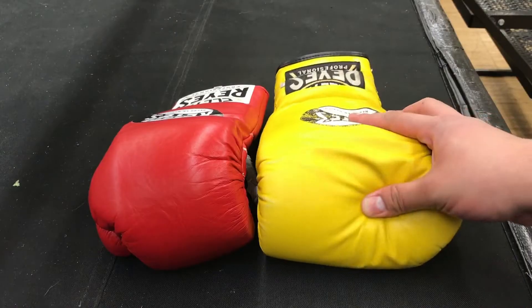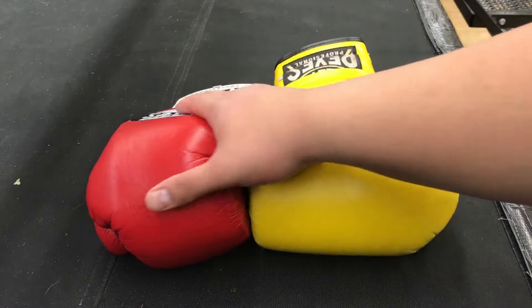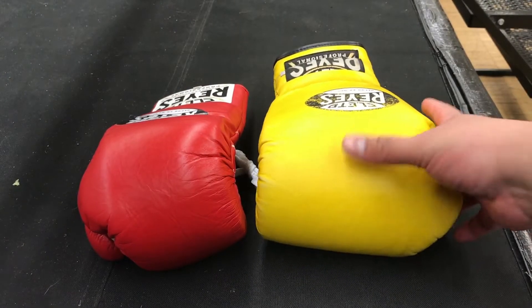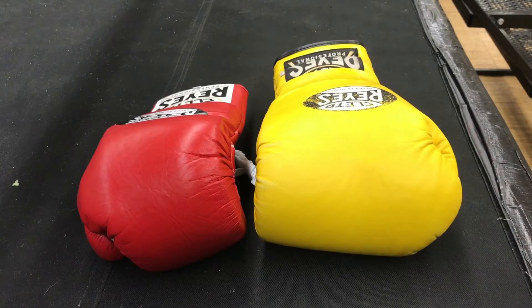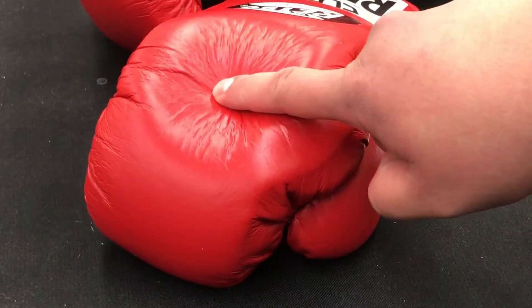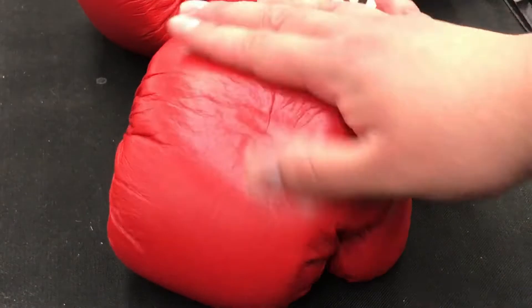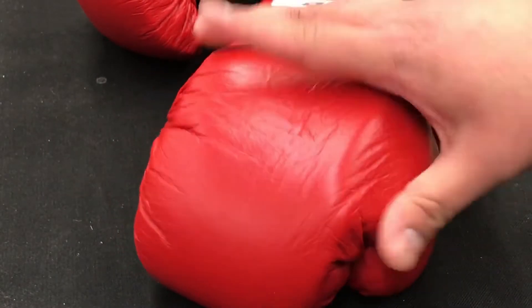Now let's talk about the leather. The leather itself — I'm kind of surprised by it. It is thick, but it's not as thick compared to the leather on the training glove. The training glove's leather is a lot thicker than it is on the pro fight gloves, but I'll get to that later.